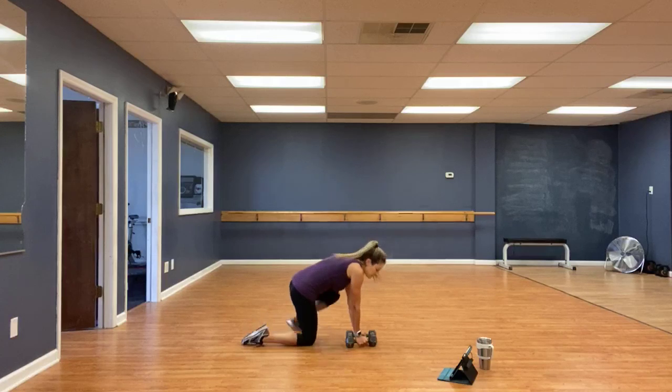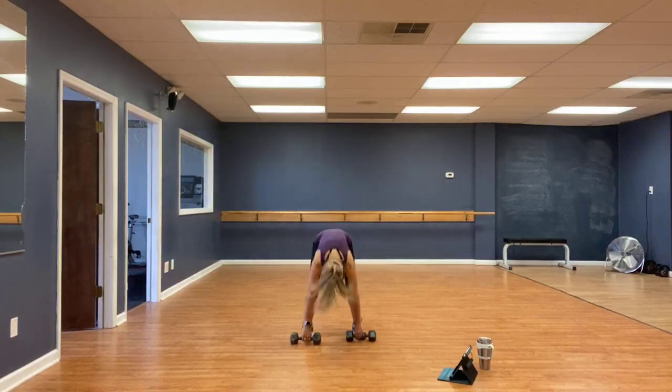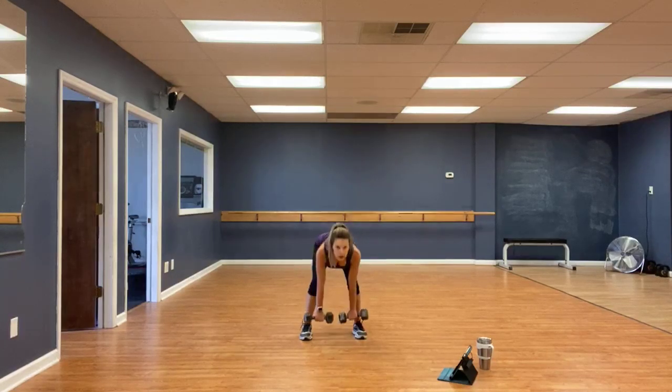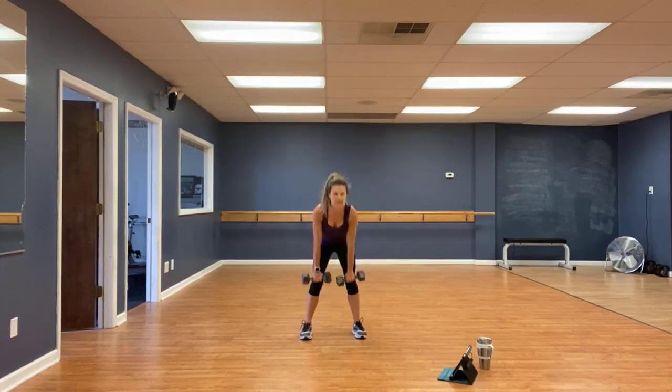And deadlifts. Thanks for the hearts. Go. Those eyes up, nice flat back — eight, seven, shoot the hips, six, five, four, three, two, one.